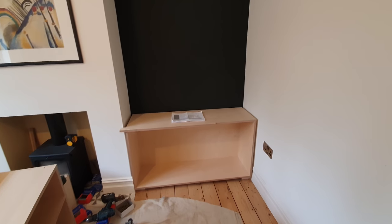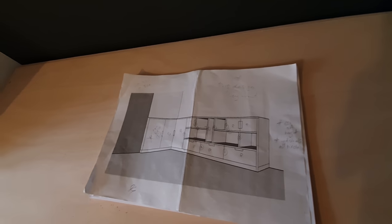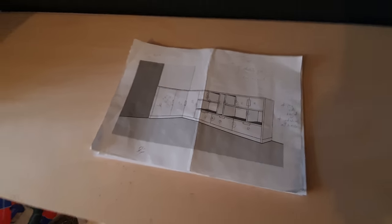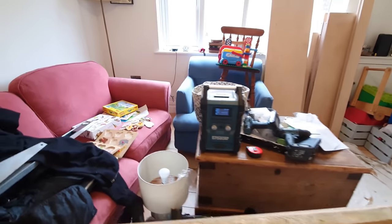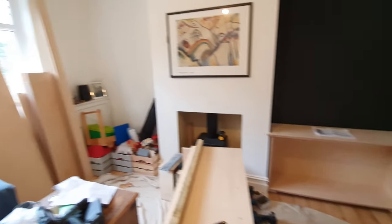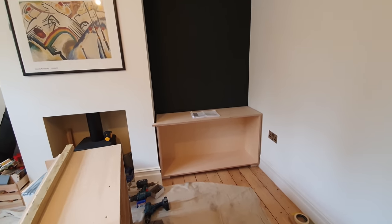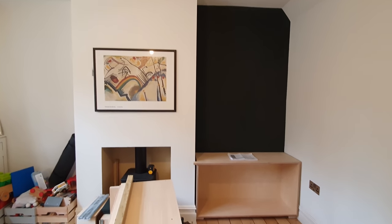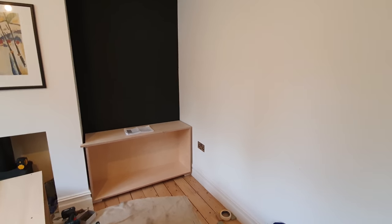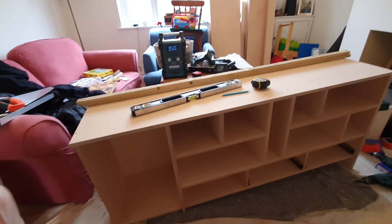Welcome back, guys. Ryan here from The London Craftsman. Today we are fitting three jobs on site. We're in the front room doing a corner media unit. This isn't going to be a comprehensive video of how I do everything — just an overview of bits going in, because we haven't got the time. We're just trying to get as much done as we can. I'm putting the bearers down and the carcasses in while John and Sean are unloading the van.